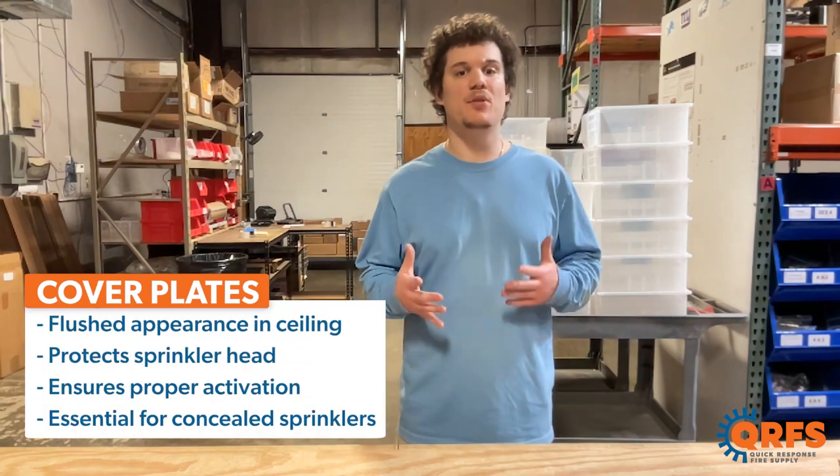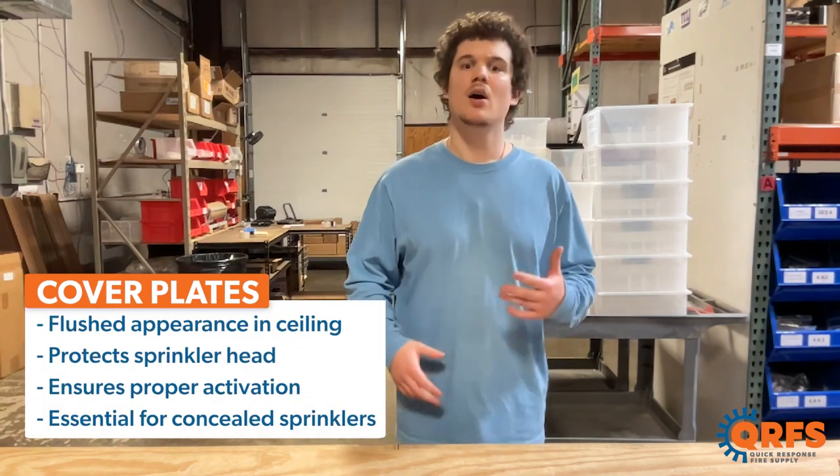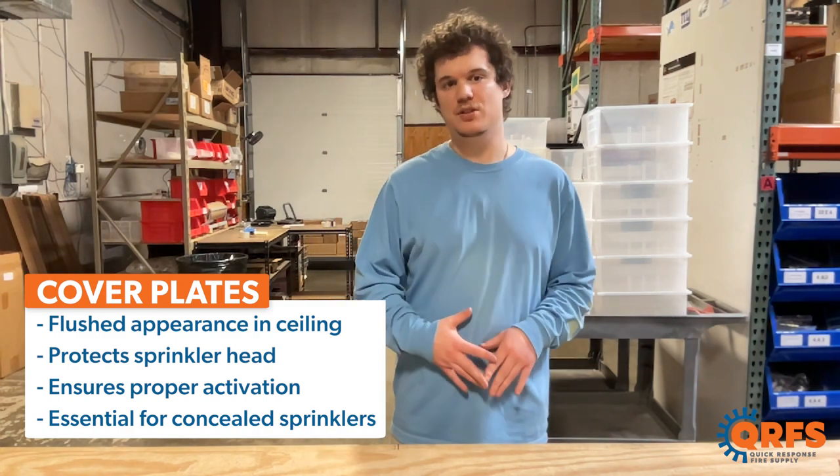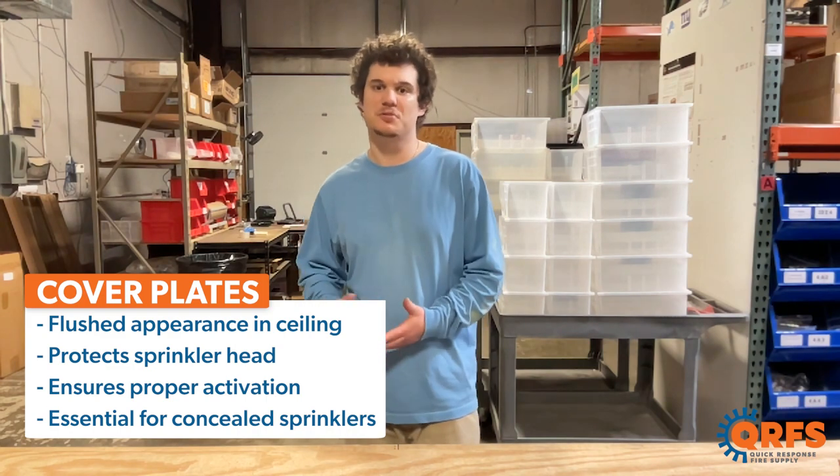Cover plates, when combined with the proper concealed fire sprinklers, allow for a flush appearance in your ceiling, all while protecting the sprinkler head and ensuring proper activation. They are essential when installing a concealed pendant or concealed sidewall sprinkler.